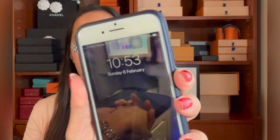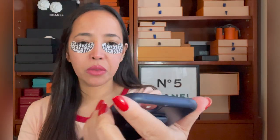Hi guys, I'm back. It's been 10 minutes — it was 10:43 when I put the patches on and it's 10:53 now, so it's time to remove these patches.